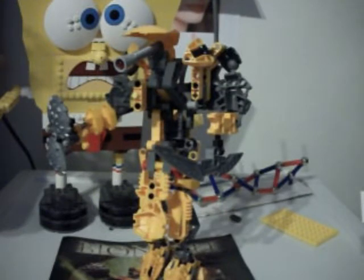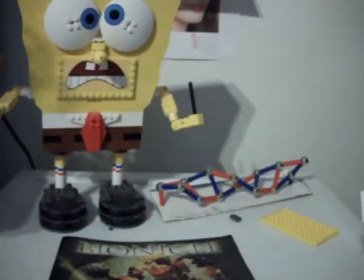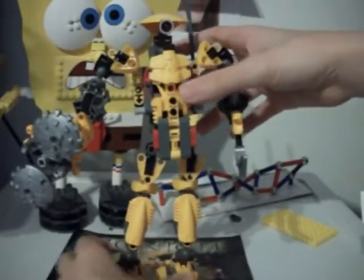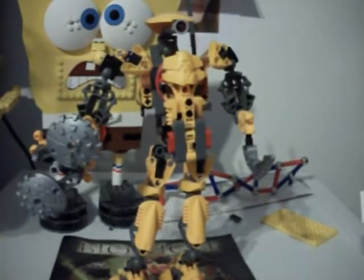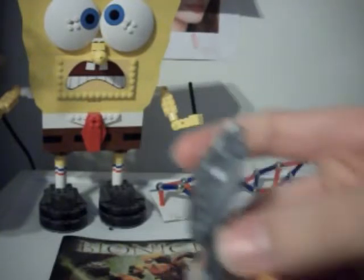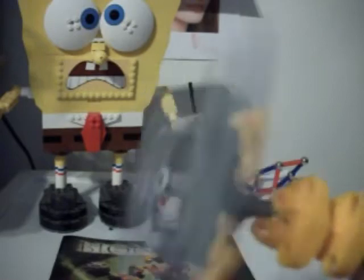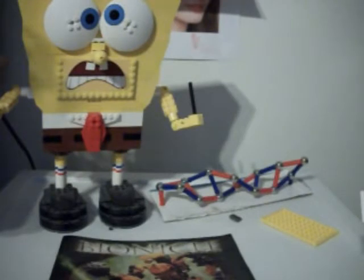I speak a little bit of Bionicle — I know most of the Bionicle alphabet and a few words and prefixes in Matoran. As I mentioned, this weapon is very similar to Roodaka's. It's basically designed the same way — the only difference is that these pieces are shorter and they use Pohatu claws instead of Nuva cow shields. According to the story, his spinning shields can absorb other blows and he can throw it back at his enemies with his Rhotuka spinner.